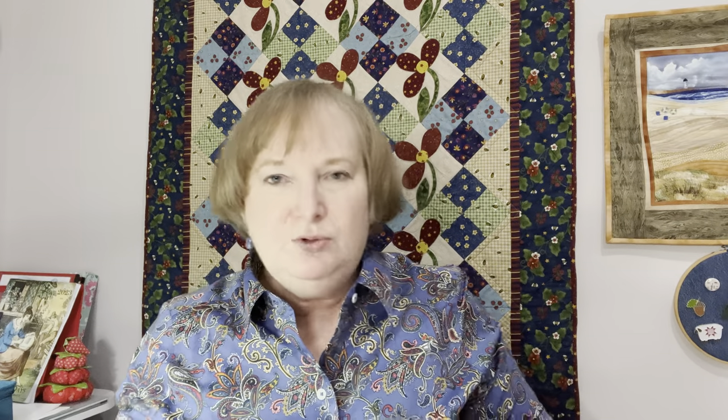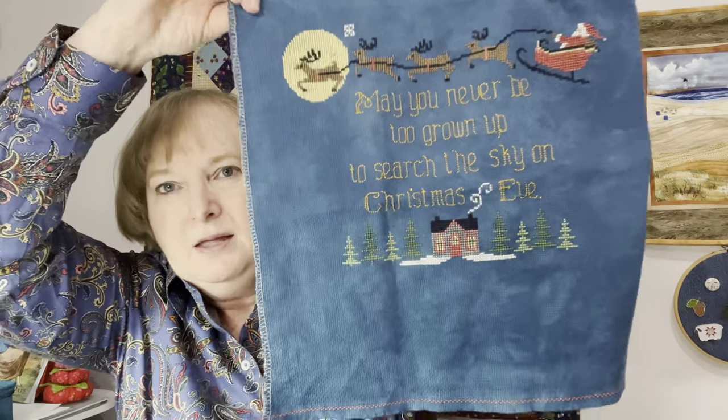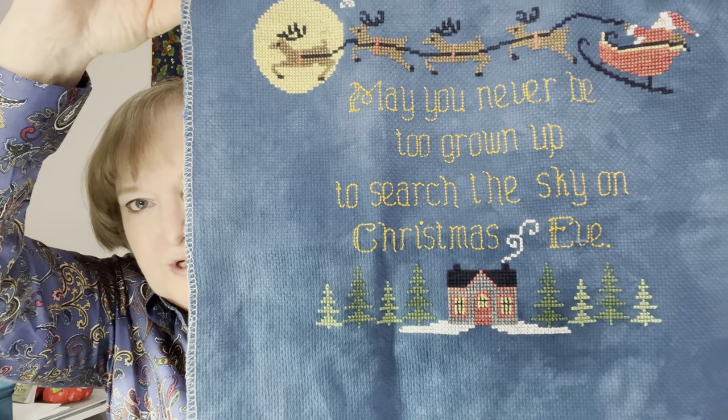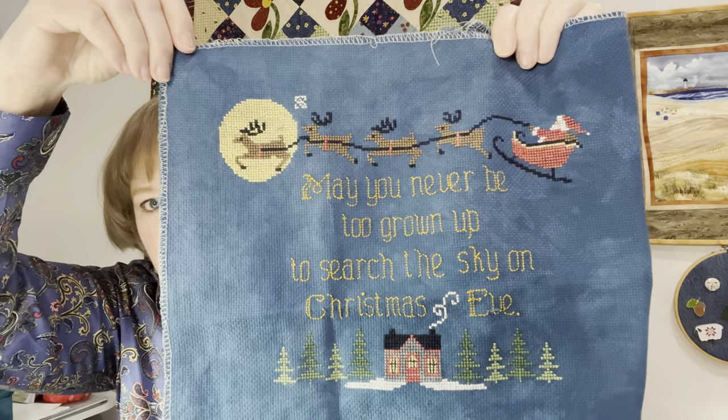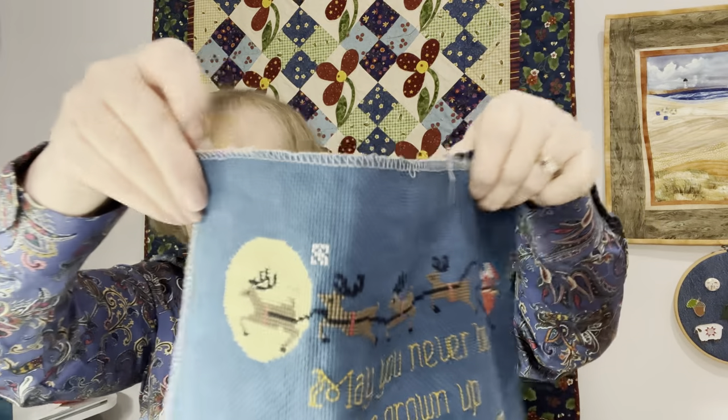I've been keeping up with my 25th-of-the-month stitch, which is Search the Sky by Waxing Moon Designs. I've now finished all the house at the bottom and all the trees, and I've finally moved on to the snowflakes. There are going to be many snowflakes around the edges, and then I will finally be done. One day a month is a little frustrating — if that day turns out to be one where you don't get to do a lot of stitching, it's frustrating. But I'd like to finish that; it may be within a couple of months.